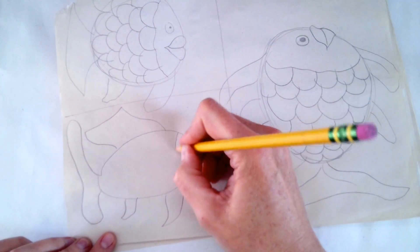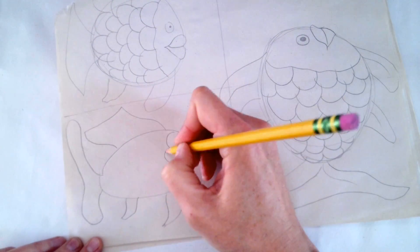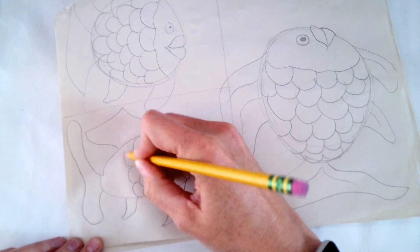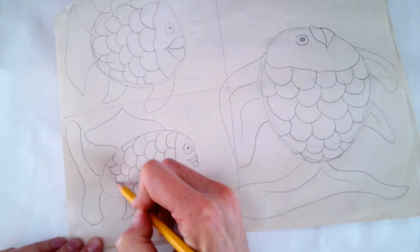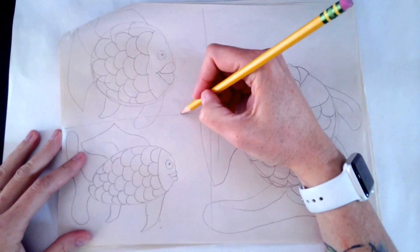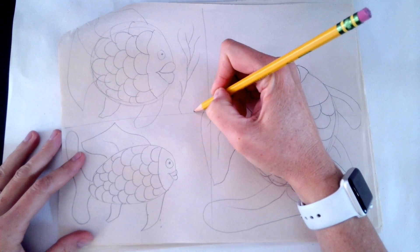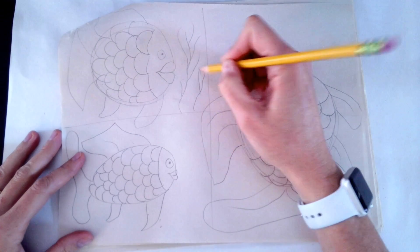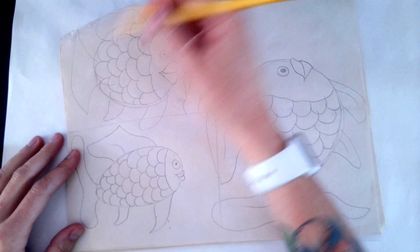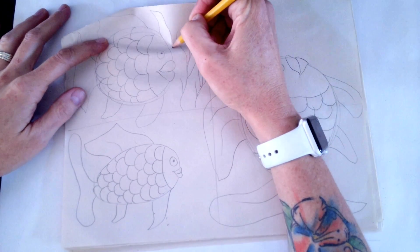I'm going super fast in this part of the video, but that's because I want you to know you can make your fish look like really any type of fish. Once you've done all three fish, you can play around with what might live in the background of your landscape — you can put in some seaweed, you can put in some coral, you could put in tiny fish. Give your fish some environment to live in.